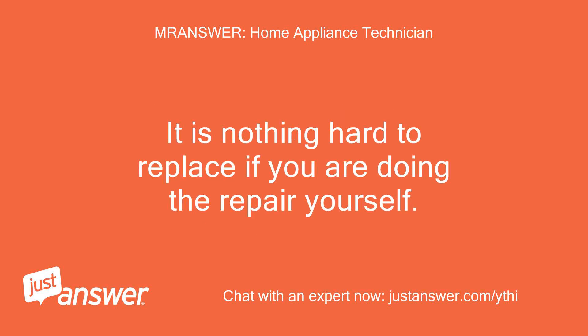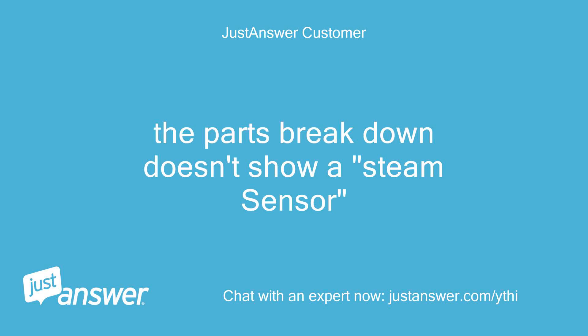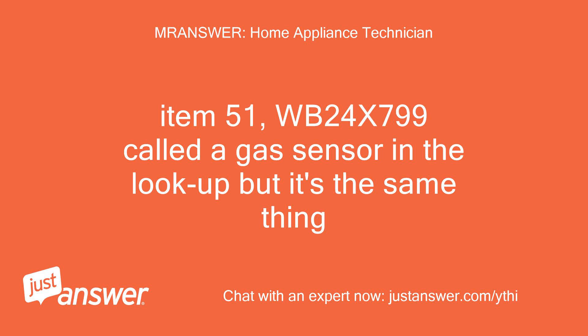It is nothing hard to replace if you are doing the repair yourself. The parts breakdown doesn't show a steam sensor, but Item 51, part number WB24x799, is called a gas sensor in the lookup — it's the same thing.